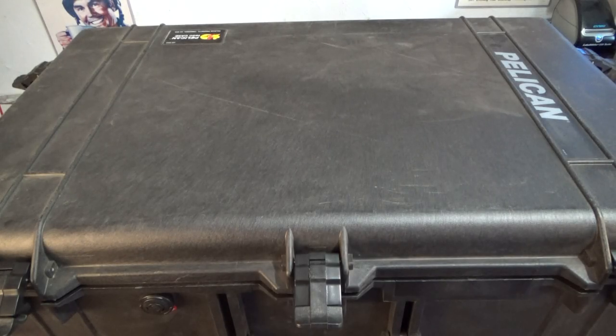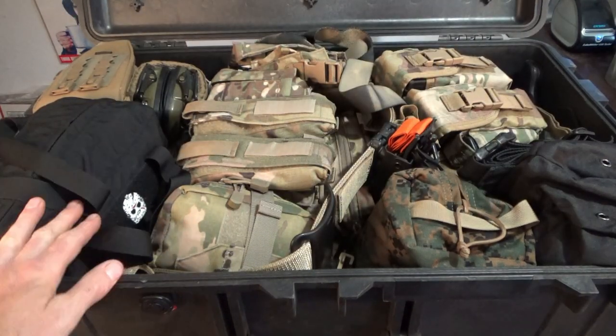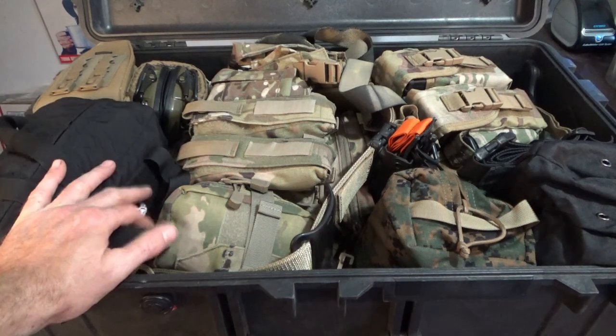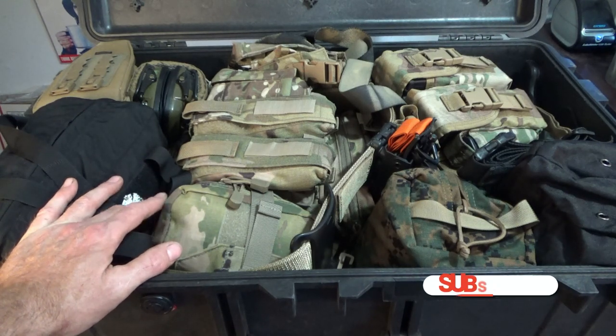Today we're talking about the war chest - this is a Pelican 1650 case. Think of it like the Patriot movie where he runs upstairs, grabs his kit, and he's ready for war. That's sort of what this is. Everything you see in here is my war kit. There's not going to be any food or water in here - that is for a secondary or third line.